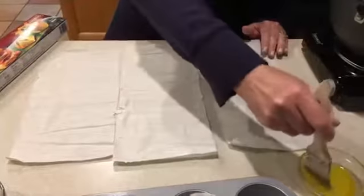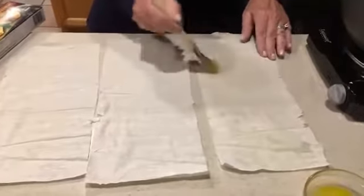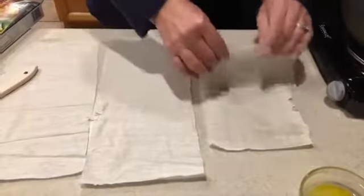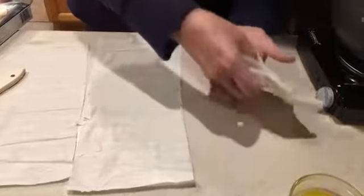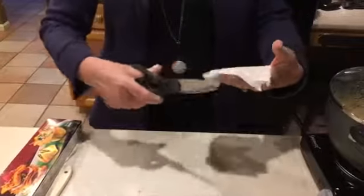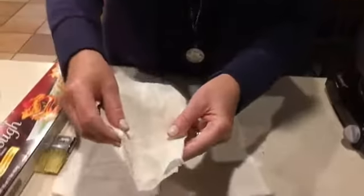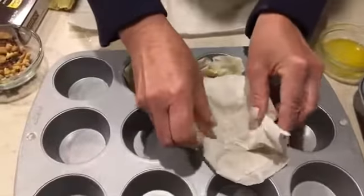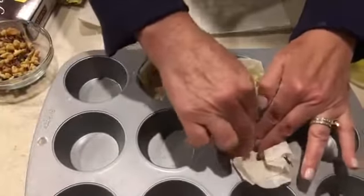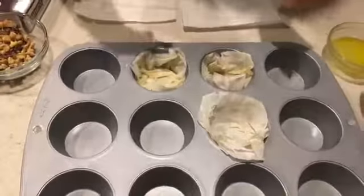Melt two tablespoons of low-fat margarine and just brush each sheet, fold it over two times, then cut the corners off — just getting the points off to round the corners. Here's a non-stick muffin tin, or you can use a regular one sprayed with non-stick spray, and just line it this way. It doesn't have to look perfect — you want it to look a little scrunched up like that. That's the beauty of this dessert.